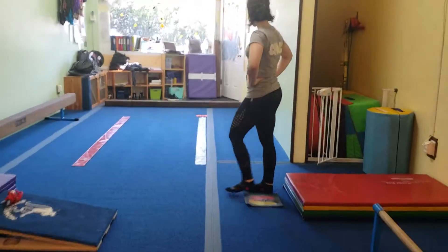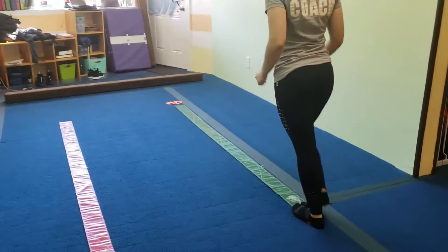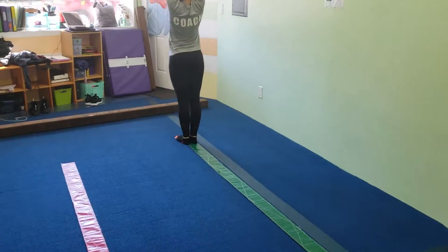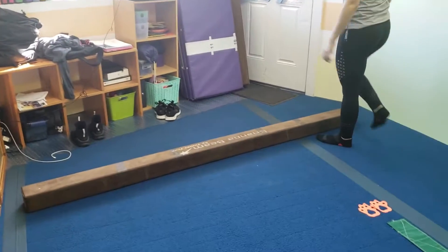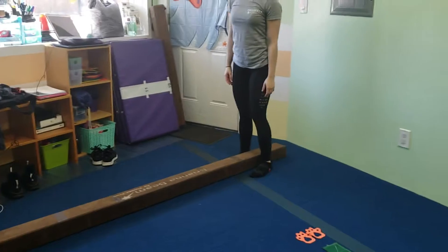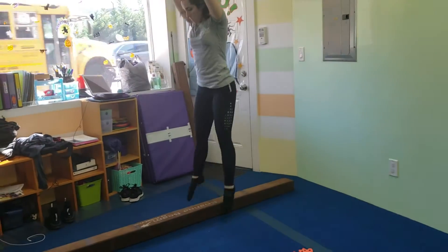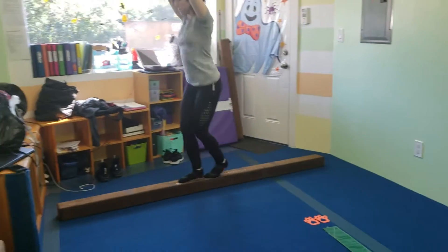At the next station, they're going to run down the line and end in a safety stop — tell them to do it nice and slow and land with two feet. The next station, they're working on jumping from two feet apart to two feet together, and you want to really tell them to try to point their toes when they jump up and down, especially on the way up.